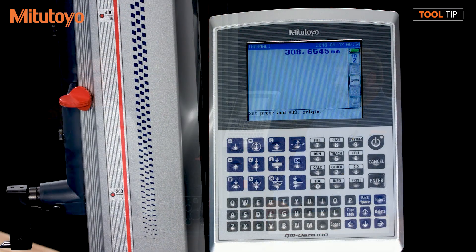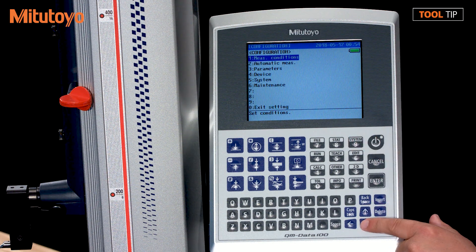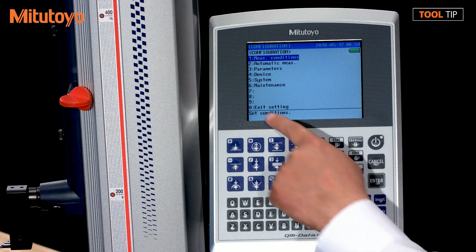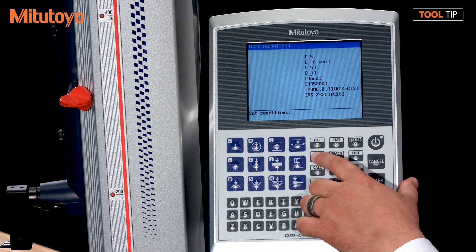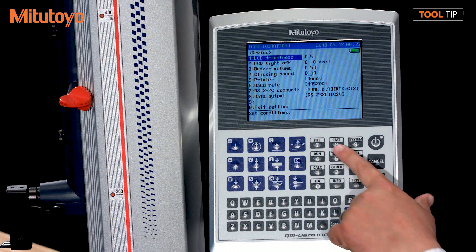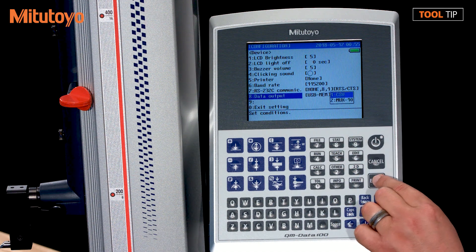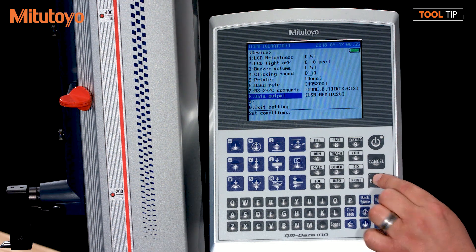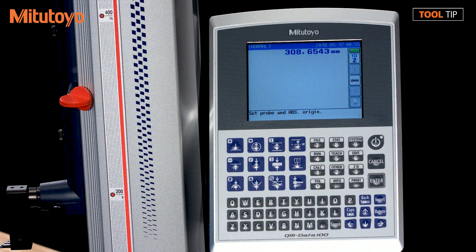We've plugged the flash drive in. Now we need to tell the QM data box that we're ready to start using the flash drive. We're going to start with the system buttons on the side of the QM data box. Press the system button, which is button number nine. Use the up and down arrows to scroll, or use any number key to navigate to the menu setting. Go to Device, which is number four. Select Data Output, which is number eight. Then scroll down and select USB Memory and press the enter button. Select CSV by hitting the enter button. Press zero to escape out of this menu, and zero again to escape out of the main menu.